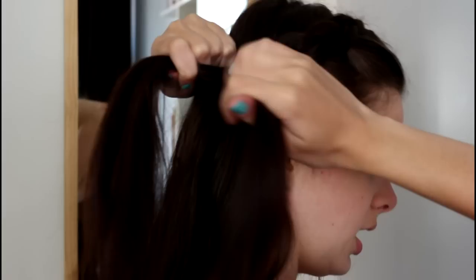So I'm just going to keep on taking sections from my hairline and adding them. It's all up to you how high or low you want your crown braid to be. I like mine a little bit higher, so I'm just going to guide my braid in that direction.